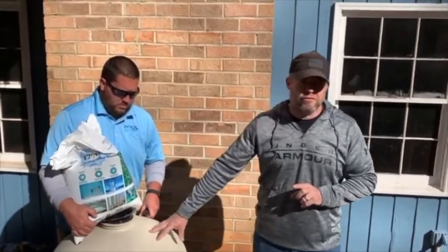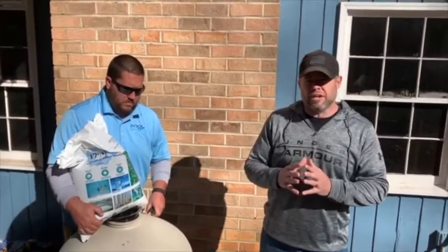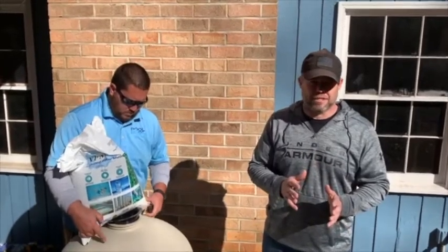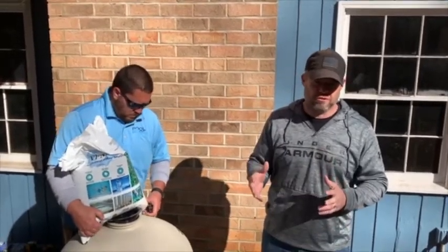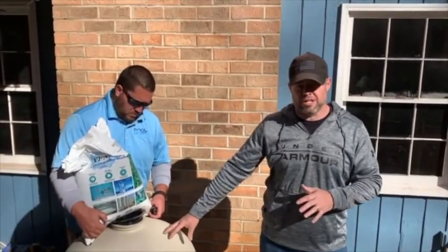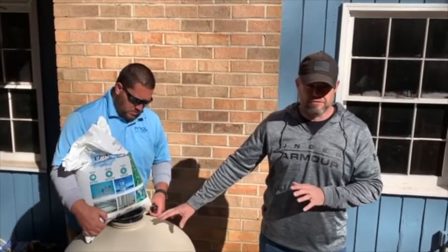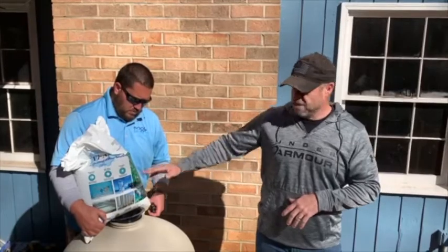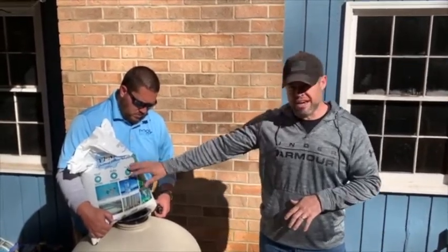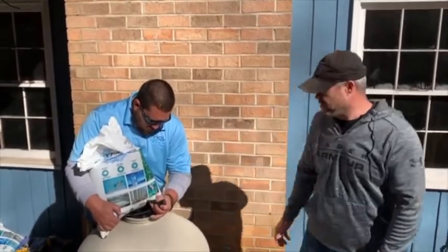In this case we've got a 350 pound filter. With AFM you can actually use up to 15% less than the sand that you would normally use in a filter, and it works out fine. So in this 350 pound filter we're actually going to be putting in 330 pounds of AFM. The first thing that you put in to cover the laterals at the bottom of the filter is Grade 3 AFM, and that's what we're going to do right now.